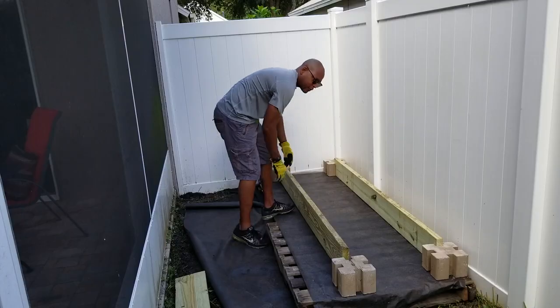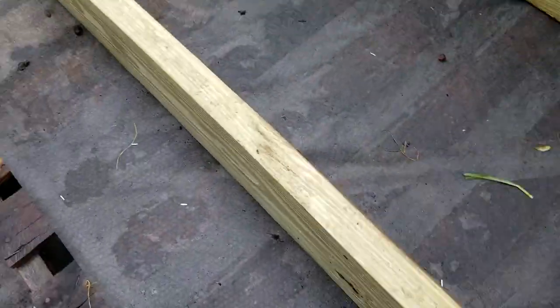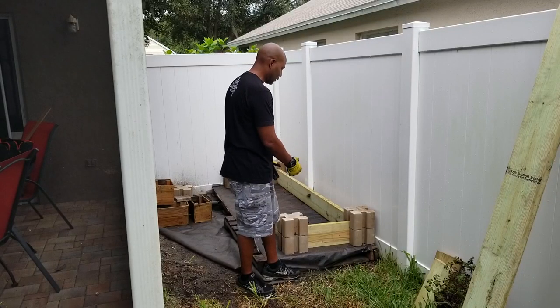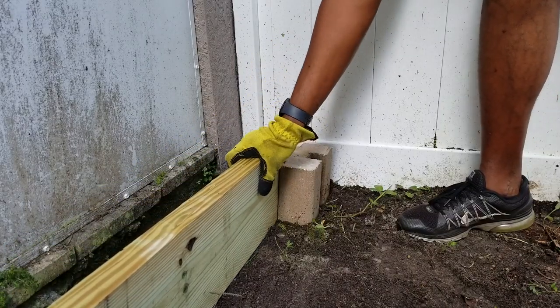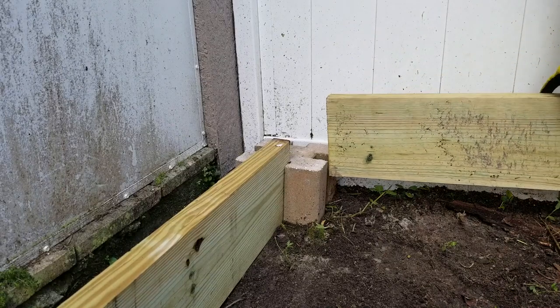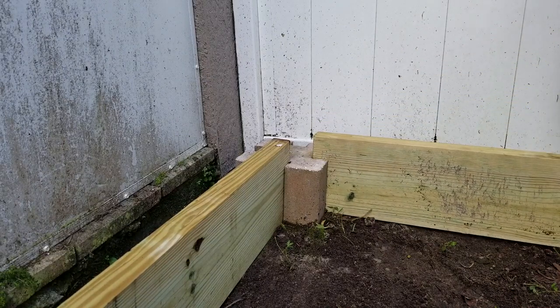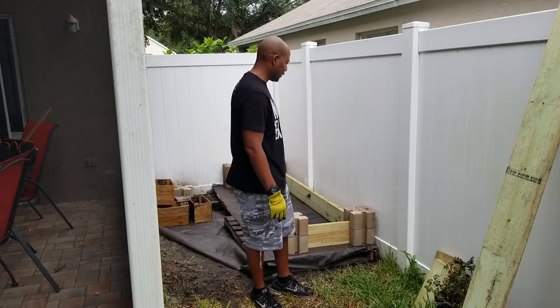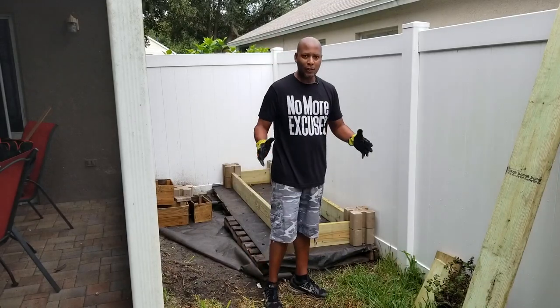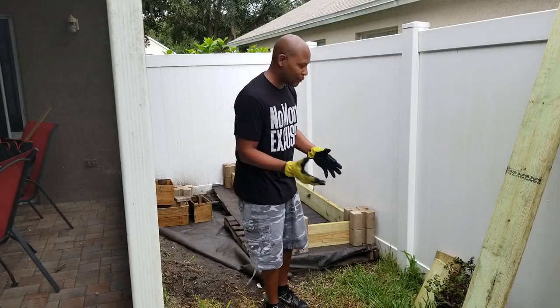With these paver wall blocks, you basically cut your boards to the size you want, put them in the grooves of the paver wall blocks, and you can just slide them in, build your corners, build your box in the configuration that you want. Works really great — you don't have to use any nails or screws or anything. So really cool there. But this project has kind of grown now.